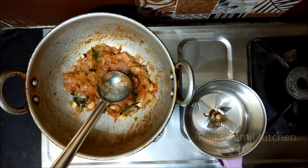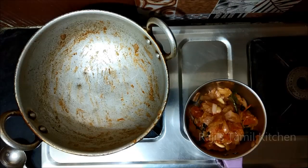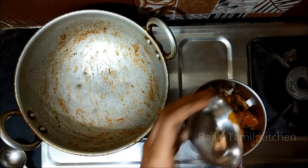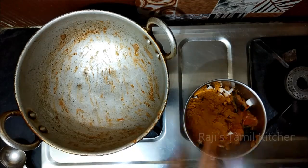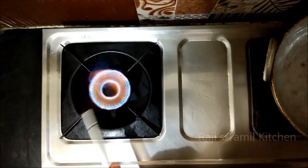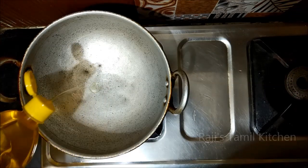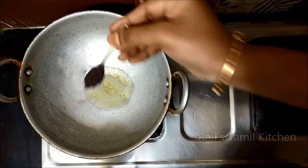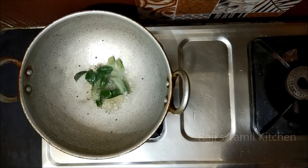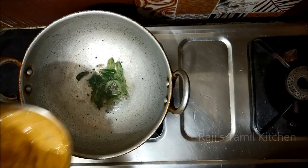Now we can cook it. Put it in the pan. When the pan is ready, put a little bit in the pan. Now we add masala for the curry.